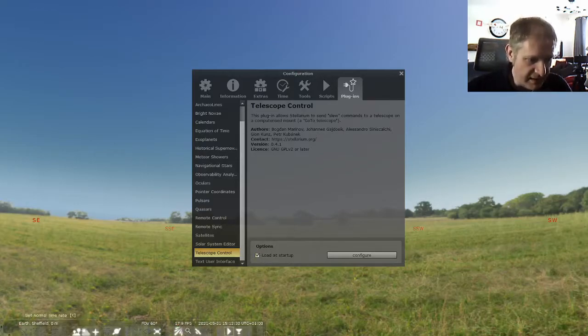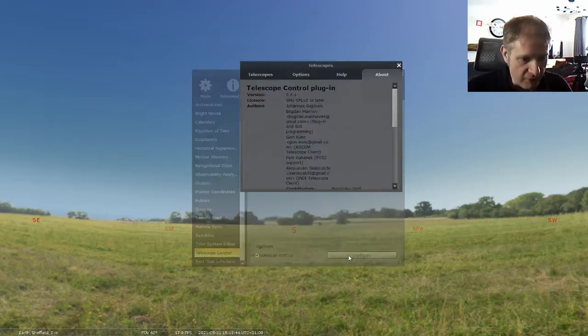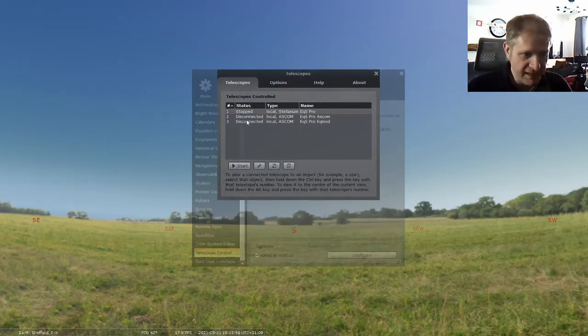We need to tick that, and it will add a little telescope icon which will automatically appear when we start up Stellarium. We then have to configure Stellarium to control your mount. So you go to configure. These are the ones I've already set up, but we're going to set up completely new ones, completely fresh.